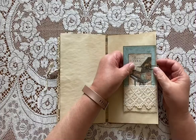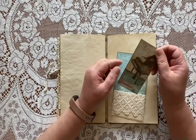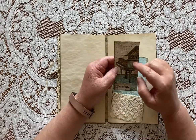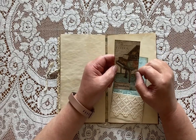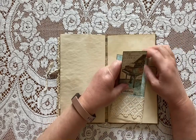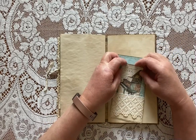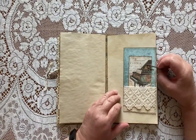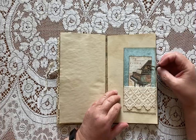This is a floating pocket made from the Stamperia paper, and this is also from the Stamperia paper — just glued to a piece of coffee-dyed paper. On this paper clip I attached a heart charm.